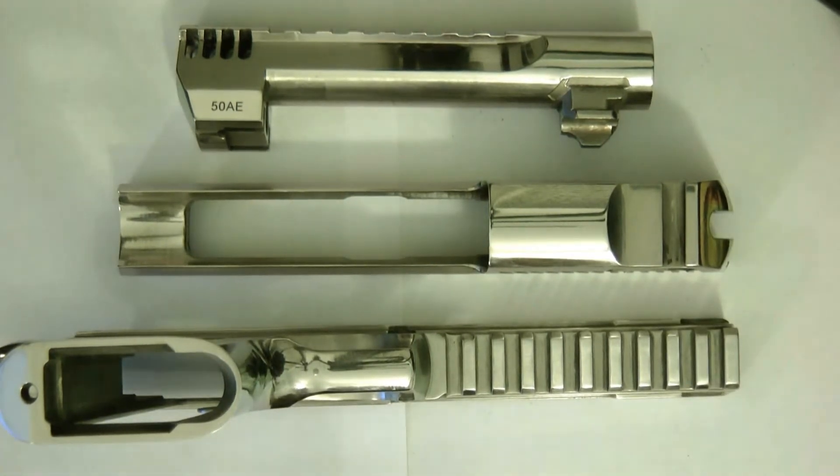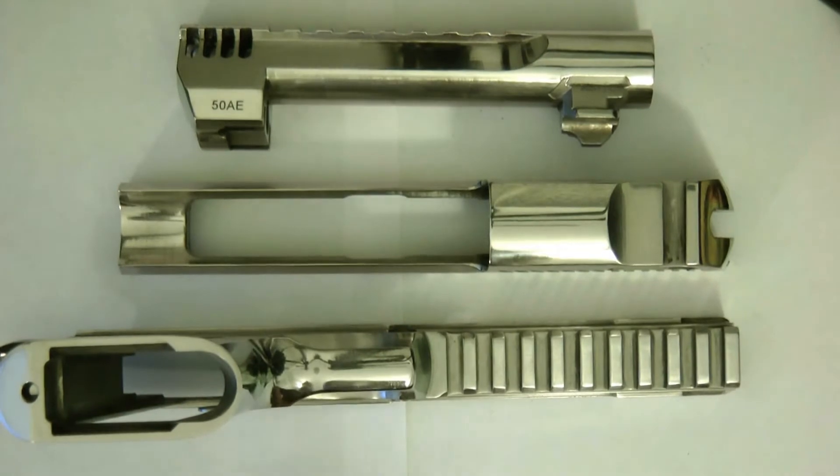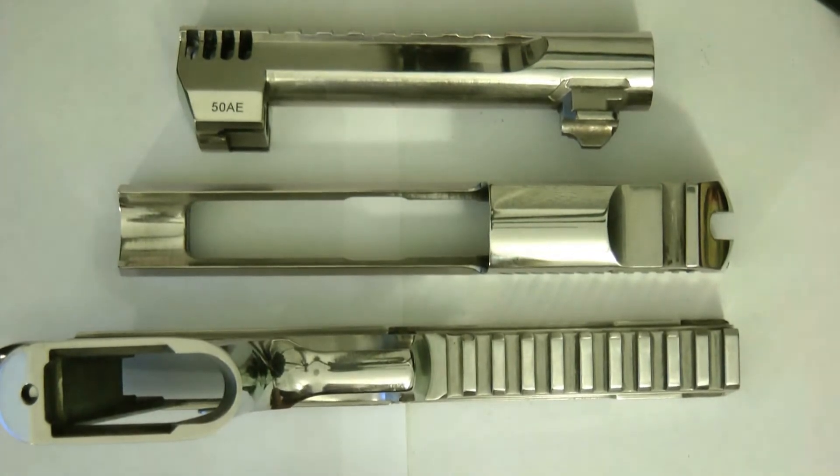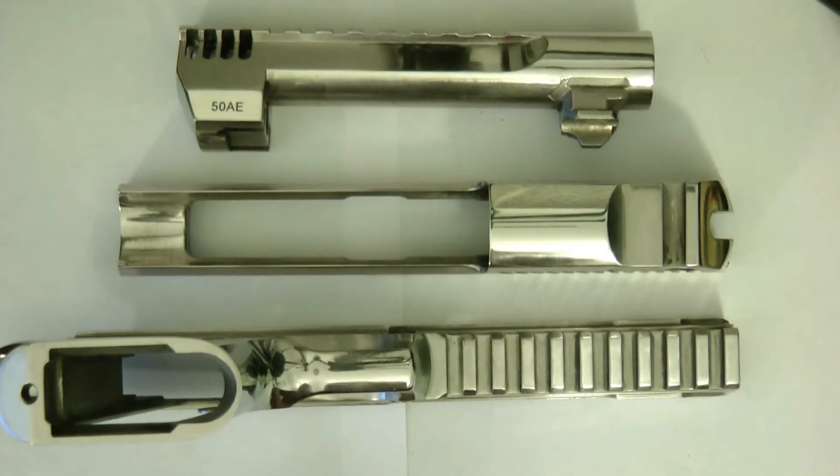I've been getting prices from other people. There's a guy in Florida who charges about $750, and he won't even just do these three pieces — he wants to do the whole gun. And this is not that complicated. It's just a lot of time into it. It's not that hard. Probably the hardest part is getting the gun apart and putting it back together.